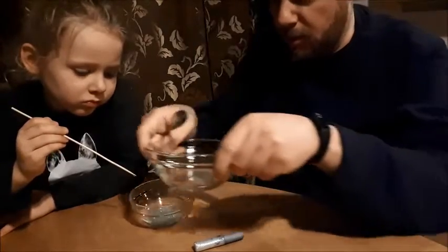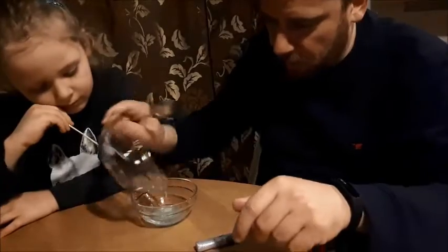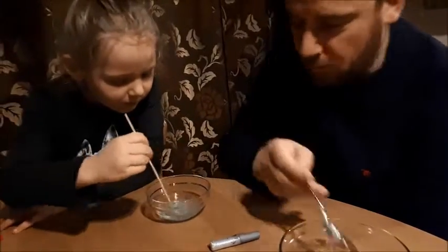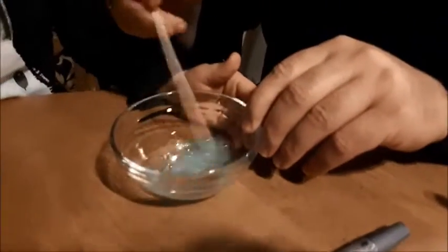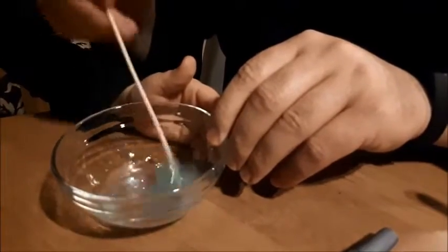And we're going to put it here. We're going to mix. What is it becoming? Slime. Glitter slime. Yes.